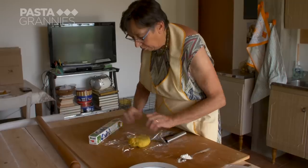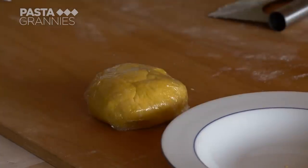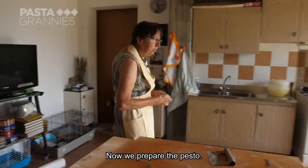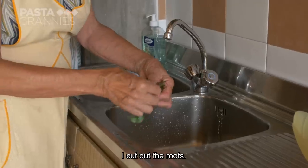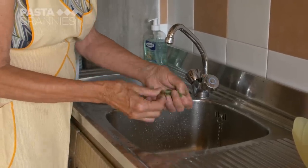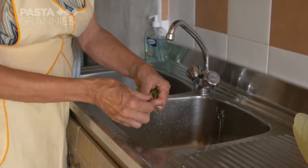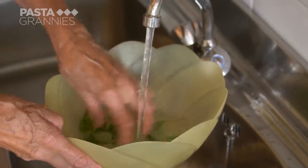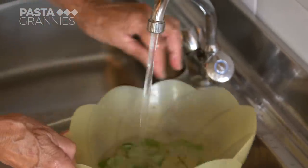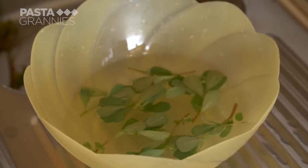You rest for half an hour. While the dough rests for half an hour, Luciana makes the pesto with the purslane. If the herb is invasive in your garden, it's okay to harvest it with roots. Luciana removes these and uses just the leaves. She gives the leaves a good rinse as they are ground-hugging plants.